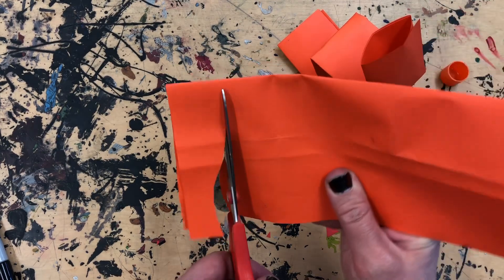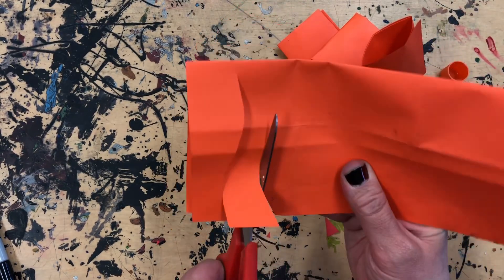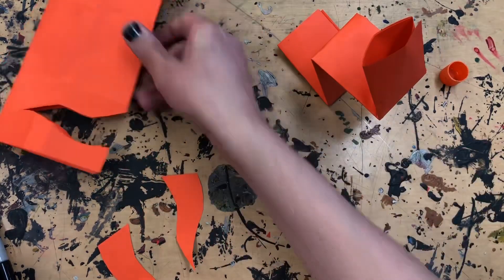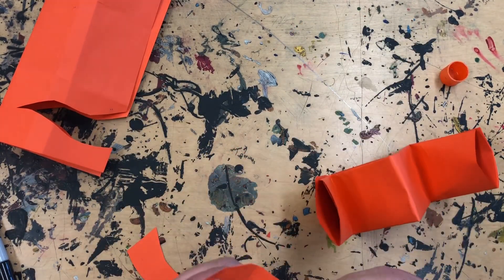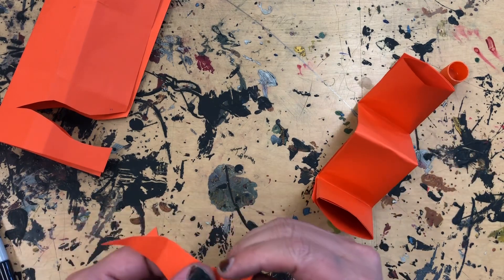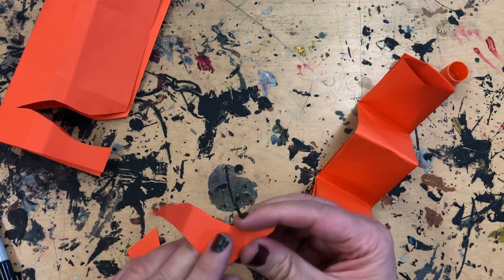Now we've got to decorate our puppet. You can do whatever you like. I'm going to show you some simple horns and some eyes, but you can go crazy with yours. I folded the ends of my horns so I can glue them onto my guy a little better.